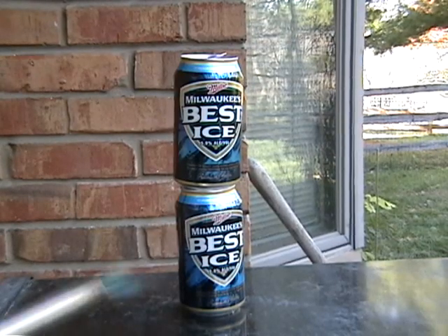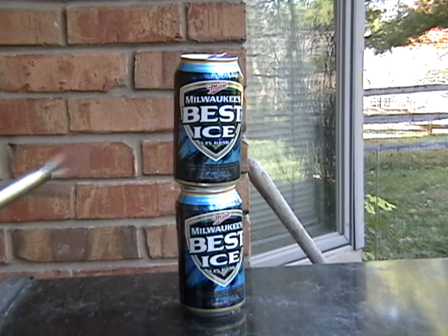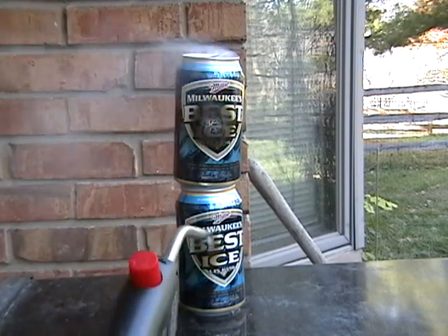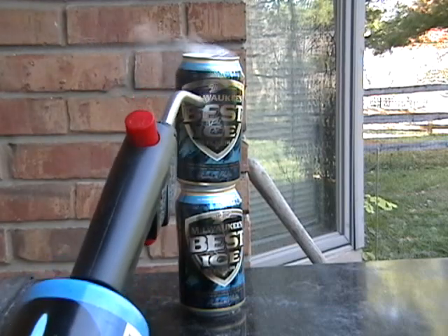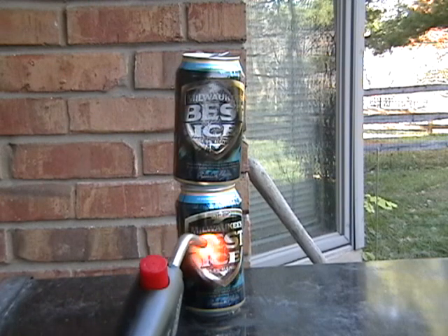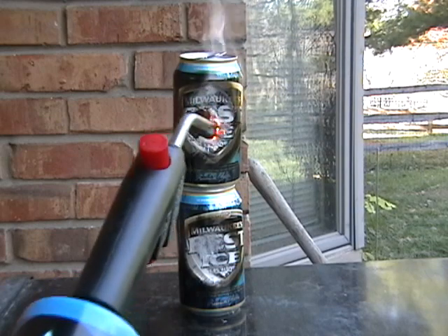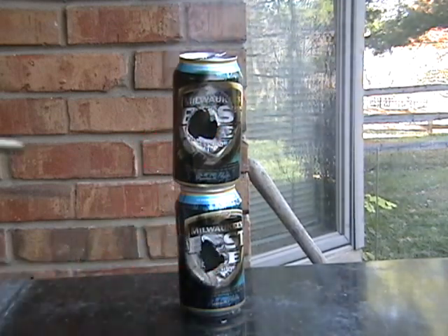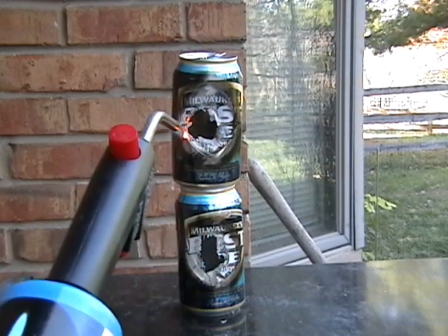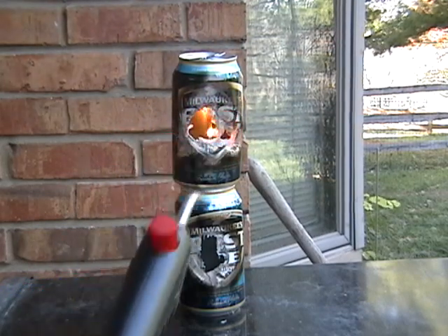Alright, I got some requests in my inbox to melt something other than the bottle, so we're going to do aluminum cans. These are empty aluminum cans — Milwaukee's Best Ice. Went right through them. Burnt pretty quick, aluminum.